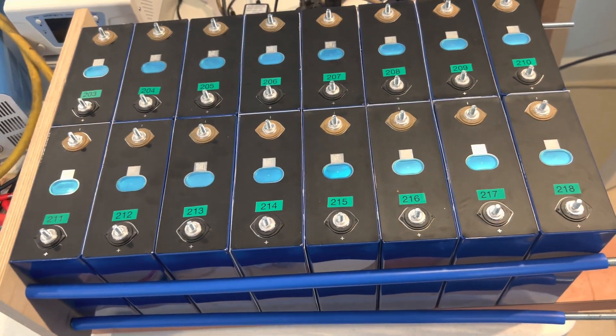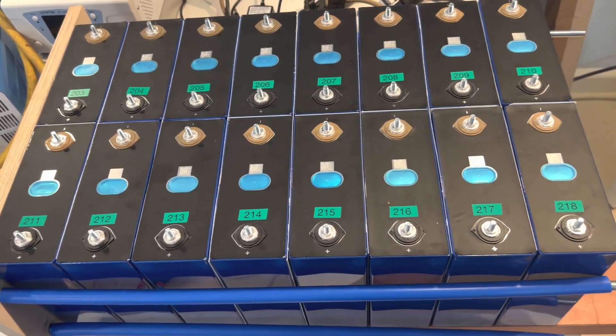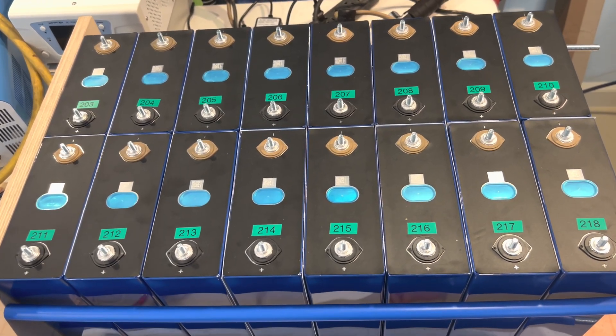I have tested the first 16 cells that I got from Dokkan Technology and Jenny Wu, and I wanted to let you know how that testing came out.